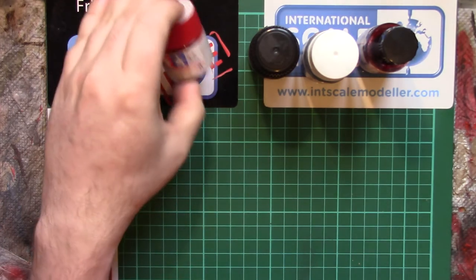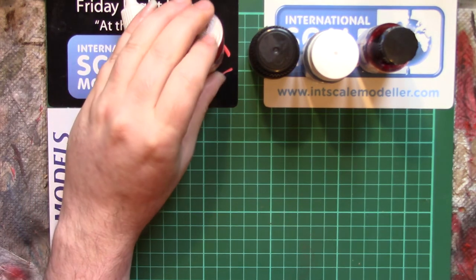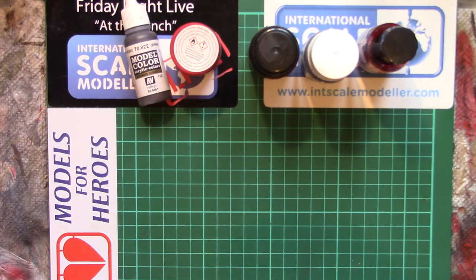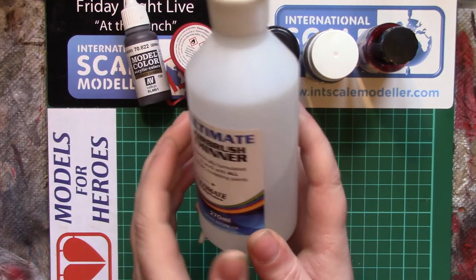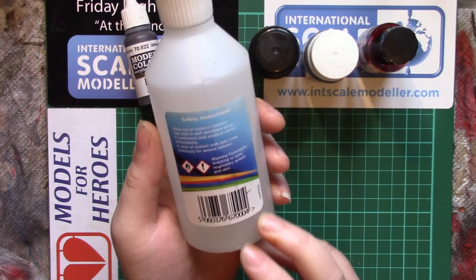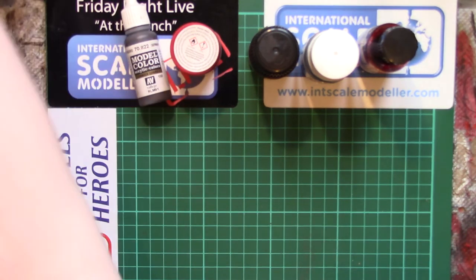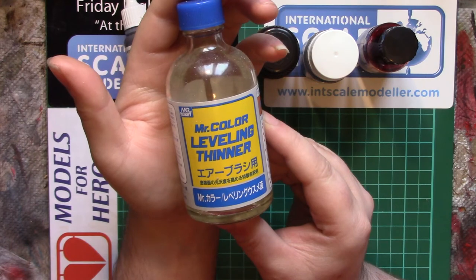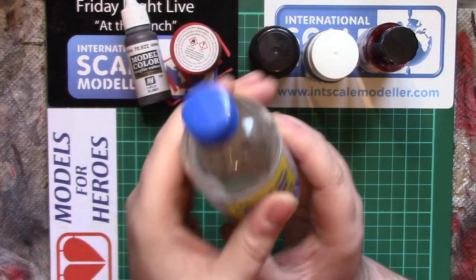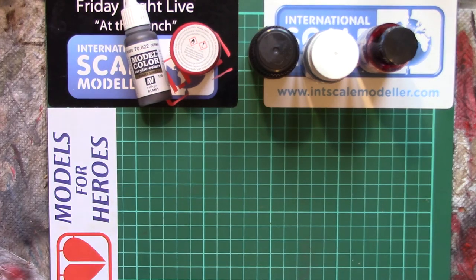The Tamiya can be thinned with water — it will actually thin with water. You can also thin it with the X20A, or I tend to prefer the Ultimate Thinner, which works with virtually all kinds of water-based and alcohol-based acrylic paints. Or you can thin Tamiya with a cellulose thinner like Mr. Color Leveling Thinner, and you can tell by sniffing that it's going to smell really strong. So the likes of Tamiya and Mr. Hobby Aqueous — you can thin them with pretty much anything and they just work.